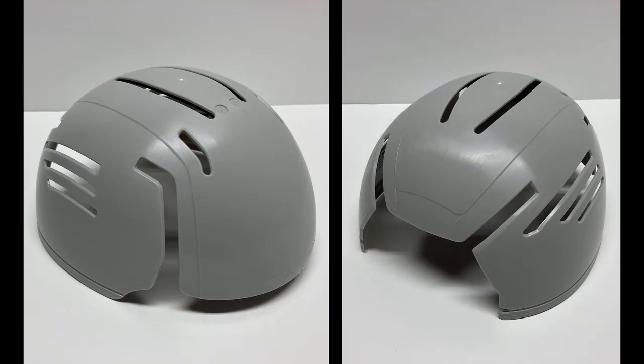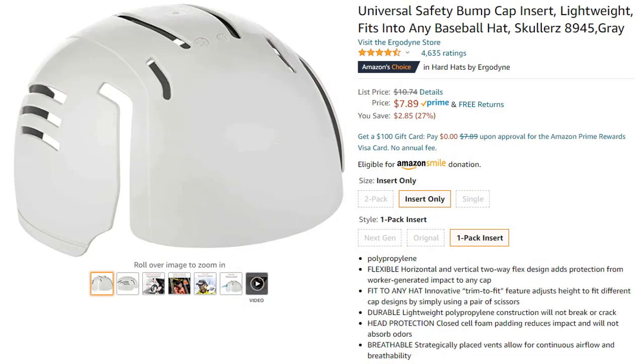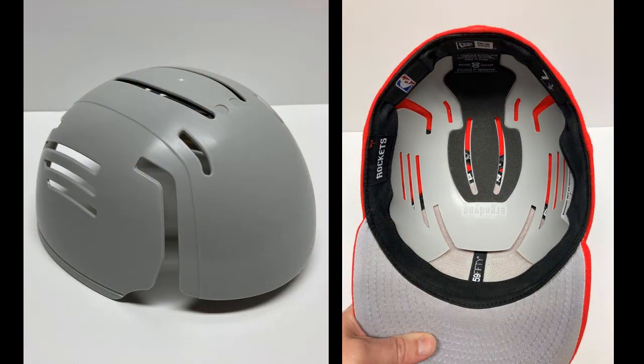It's the idea of a bump cap insert. These are mainly designed as a little plastic shell that can be inserted inside a regular baseball cap, meant to give you just a little bit of bump protection for your head. For fitted cap fans, this is an incredibly inexpensive way to give shape to your caps when they're not on your head. Alongside a hat jack, this is probably the number two tool to have.